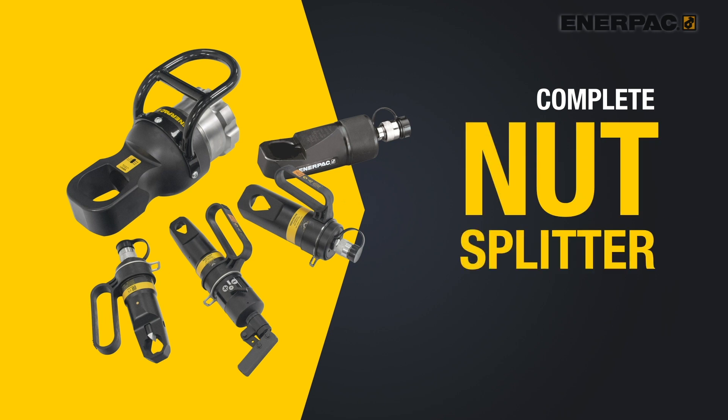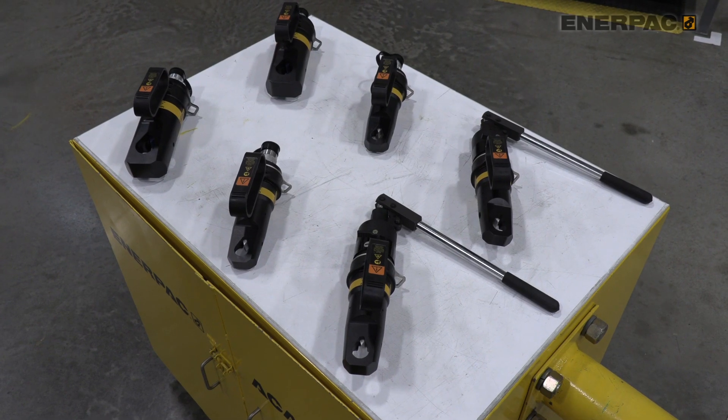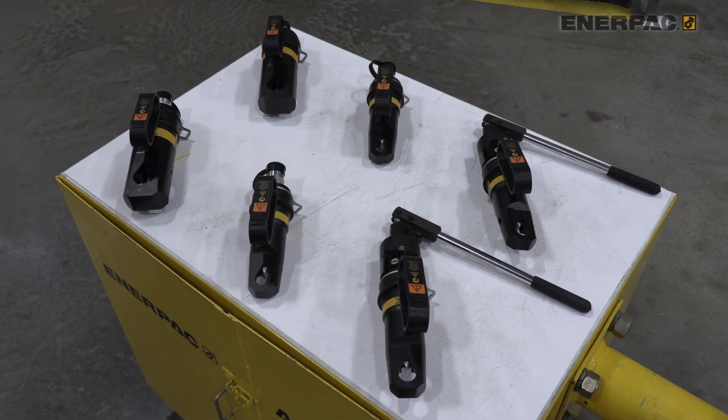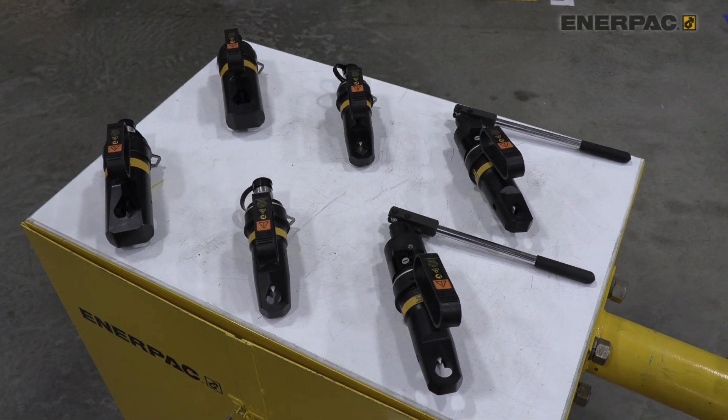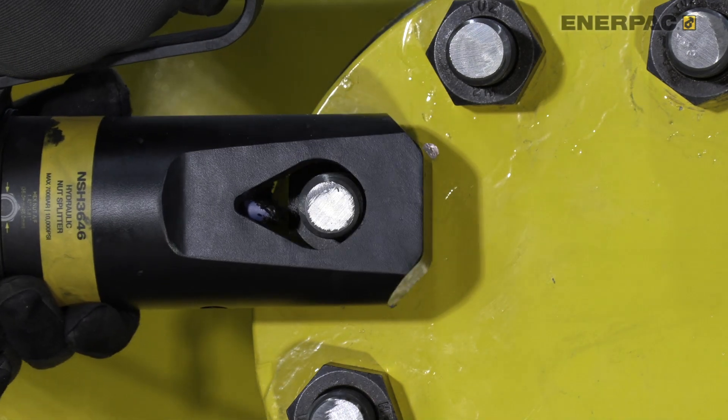Similar to the RARH cylinders, our innovation discovery process has also led to a fresh look at the Enerpac nut splitter product range. Our customers have told us that they prefer a nut splitter with an ergonomic design, an optimized cutting head geometry, and durability.